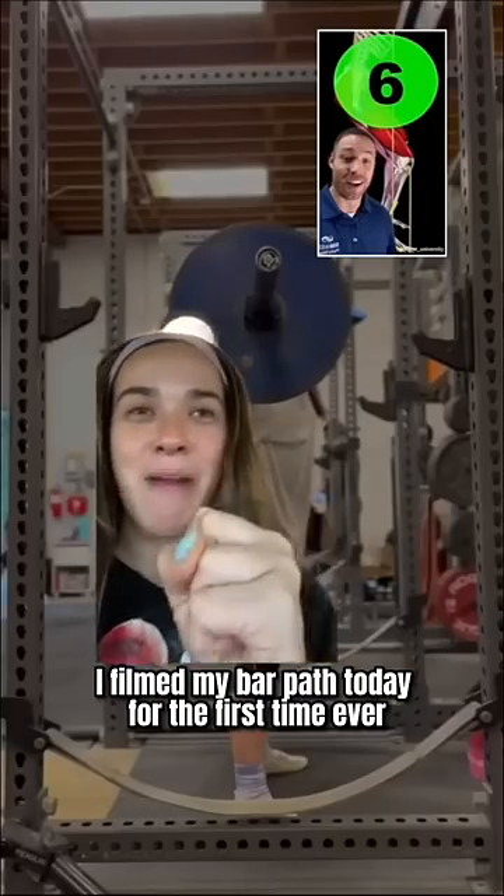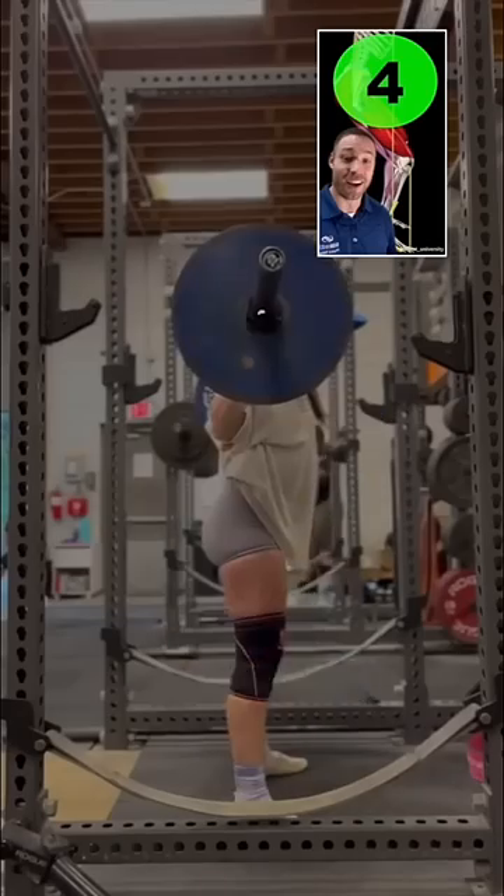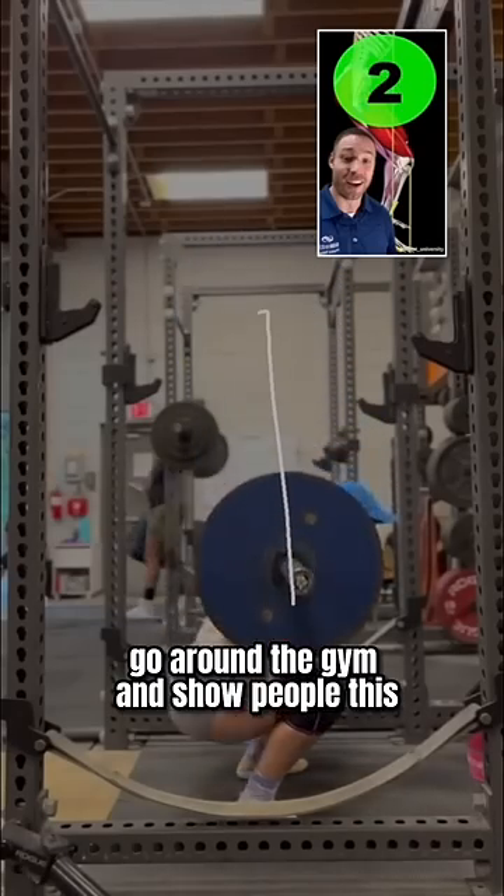I filmed my bar path today for the first time ever and it is so good. I definitely did go around the gym and show people this because I thought it was pretty cool.